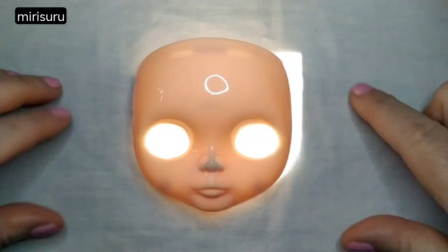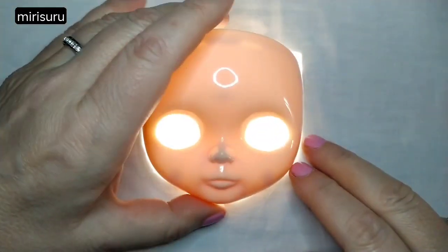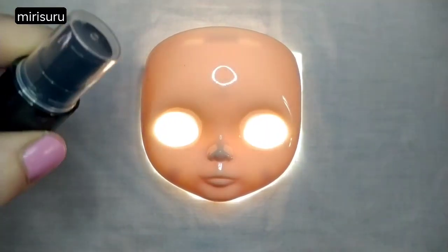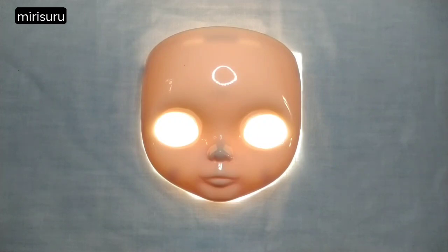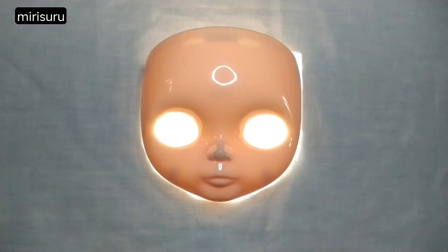I really have no excuse not to start now. I have absolutely everything that I need, including a little spray bottle of water for the sanding, which I forgot to show earlier. Let's put on my mask and start.